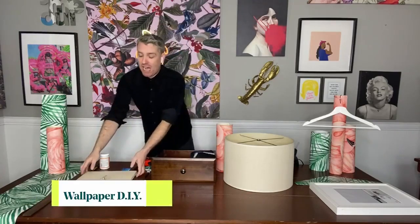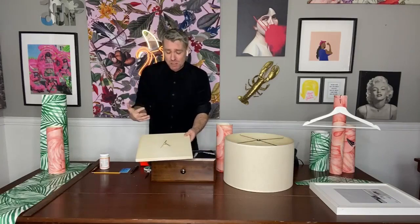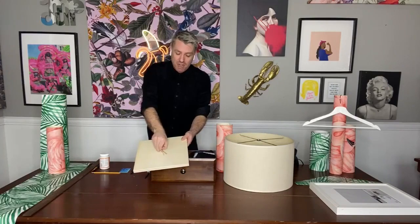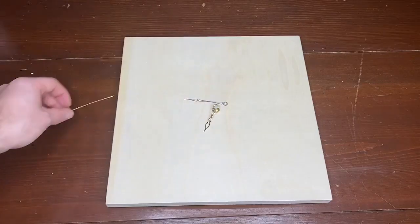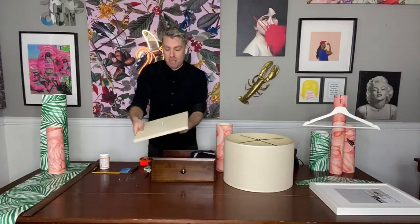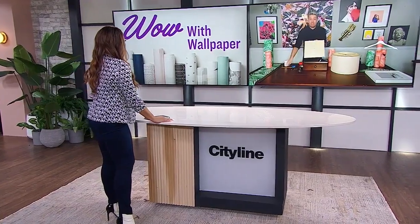Our first project is a custom clock. I've got a very minimalist clock at home — I'm sure you're probably wondering how I even tell time. It's actually really easy to update any clock with some great wallpaper. You carefully take off all the hands. You can remove the hands from your clock and you're left with the mechanism — it has a little screw that you unscrew, and then you've got your flat surface.